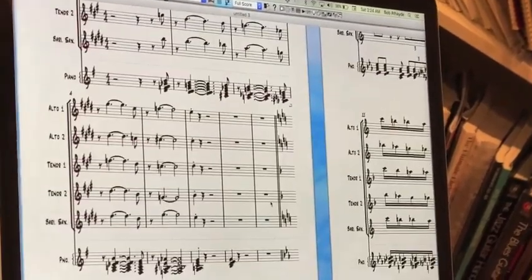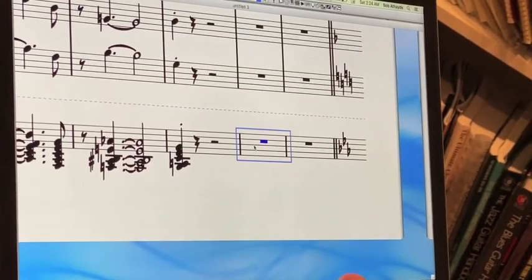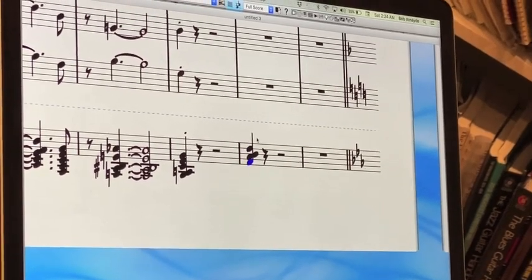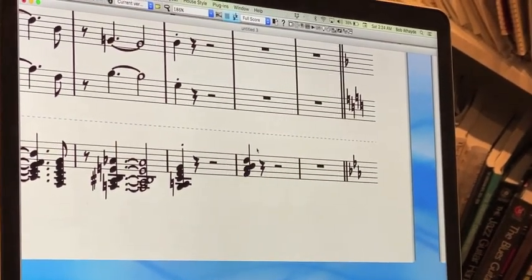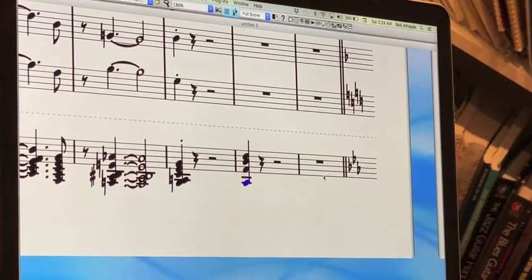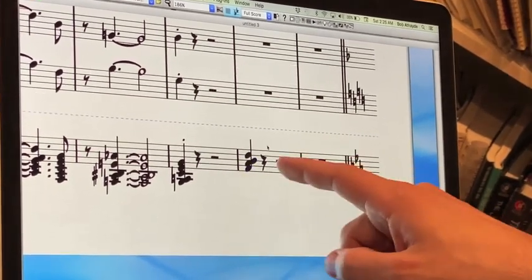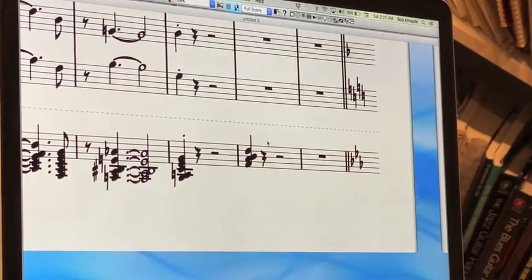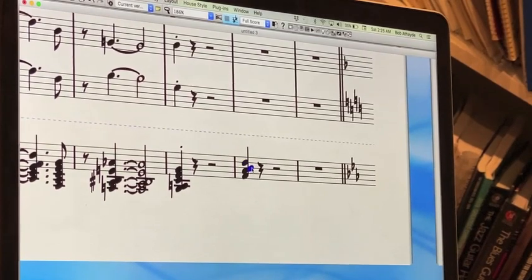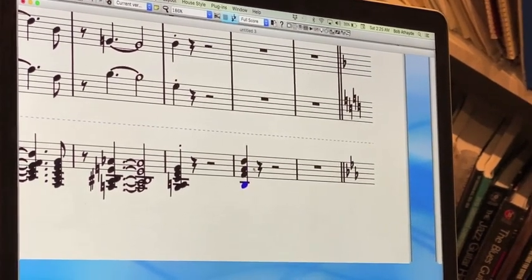What I'm going to show you is how to make a drop two voicing — that's the most popular one. Basically, you have your melody note, for example a D, and then you make a closed voicing where all the notes are in the span of an octave. To make a drop voicing, you simply drop one of the notes down an octave. The melody is one, and then each note below it gets its own number: one, two, three, and four. To make a drop two voicing, you take the second note from the top and drop it down an octave.